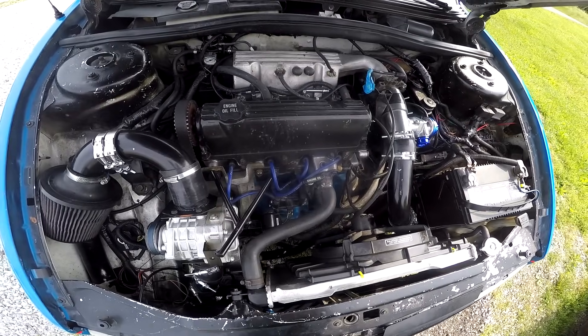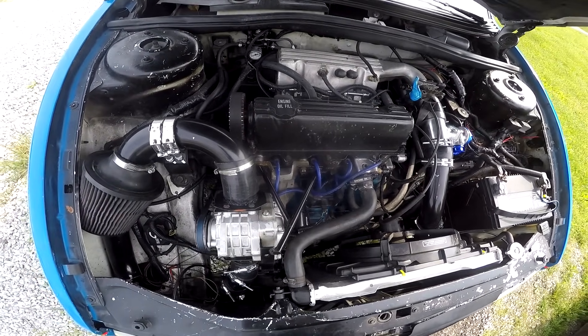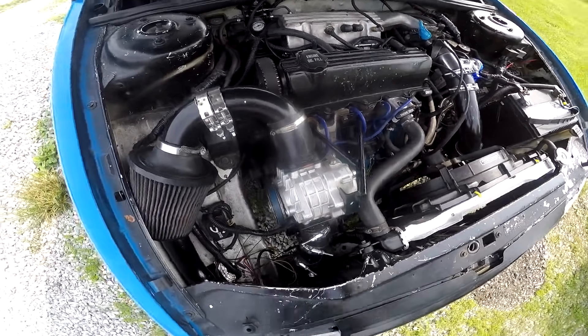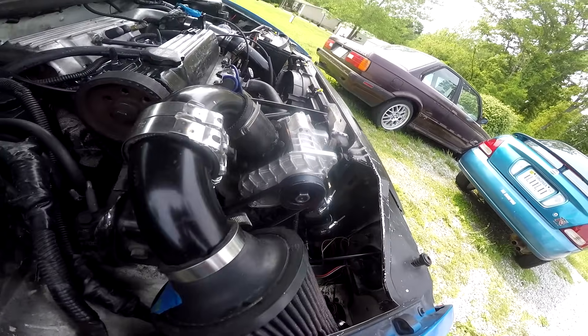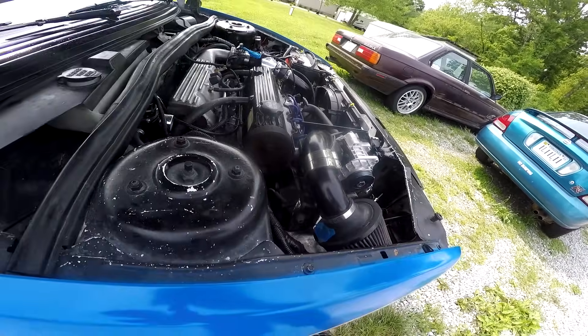Then it was time to do the comparison. I went to an eighth-mile drag strip and did a run before and after the supercharger. For those wondering about tuning, I'm running MegaSquirt 2 and the air-fuel ratio was a solid 13 to 1 throughout both tests.